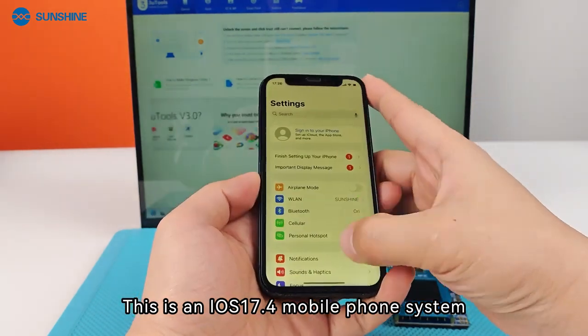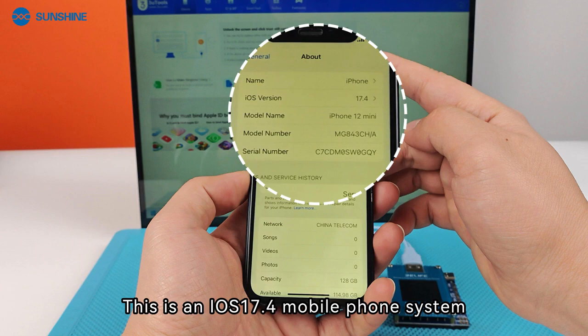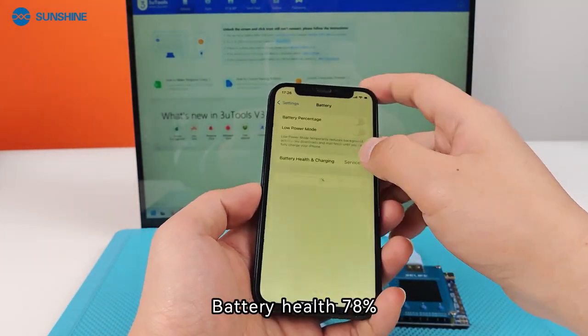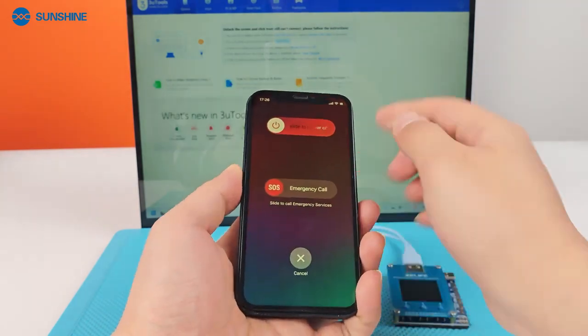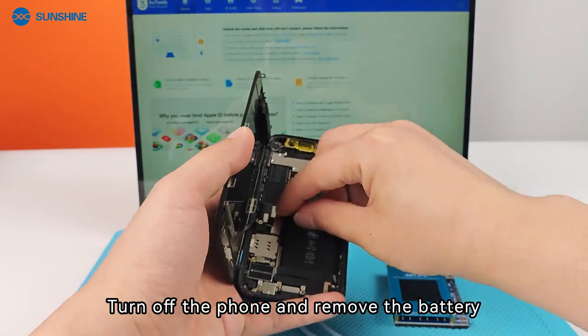This is an iOS 17.4 mobile phone system. Battery health is at 78%. Turn off the phone and remove the battery.